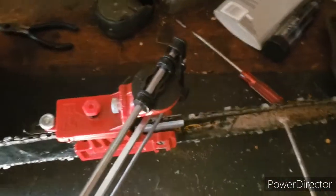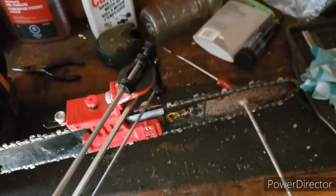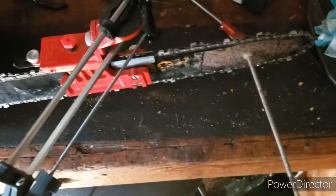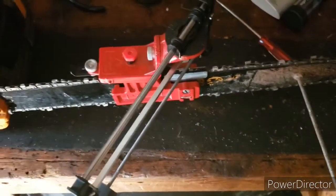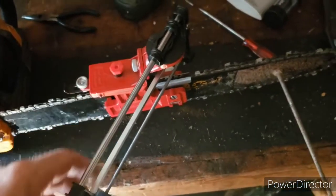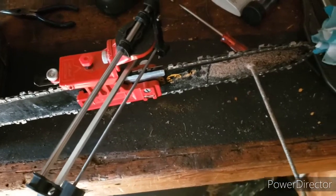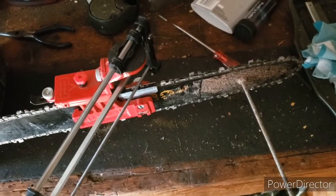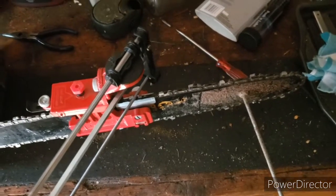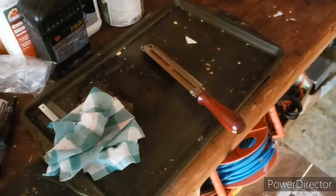I know a lot of you have more experience than I do actually, but there are a few subscribers that pretty much do this for a living. If you see one of these and you're just a homeowner that cuts your own wood, it's a pretty handy rig — but you have to make sure you use consistent pressure, because if not it'll cause the same uneven cutting problems.